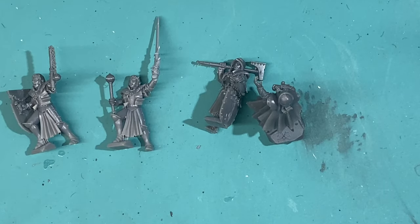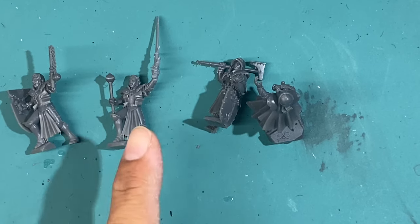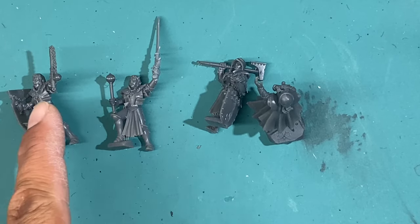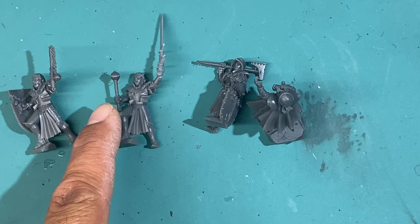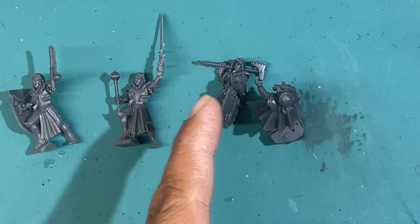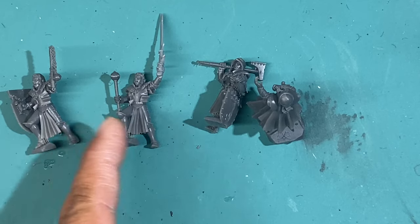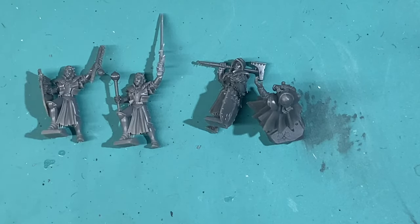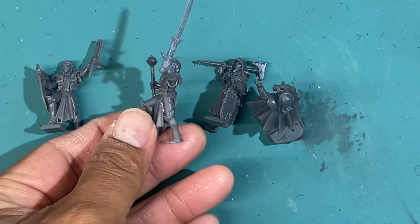If you haven't seen the fiasco that was the magic superglue accelerator video, here's a quick recap. These figures did not come with the correct arm or hand weapon pieces. There was one left-hand weapon — the flail. The other weapons — the mace, the sword, and the hammer — are all made for the right hand. That meant this poor lady did not have a left hand, because the two shields were also right-handed. I decided to build one up as normal, but for the other I had to get creative. I went digging into my bits box and cannibalized an Empire state trooper by cutting off the hand at the wrist and gluing it onto the wrist here.